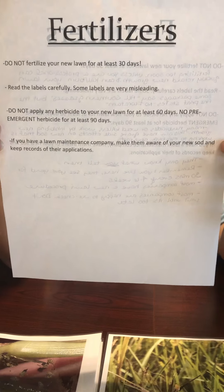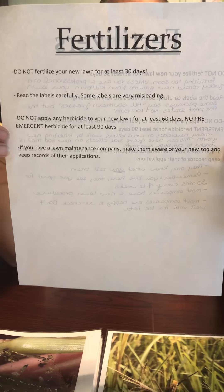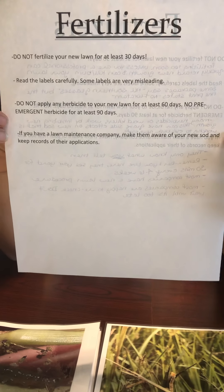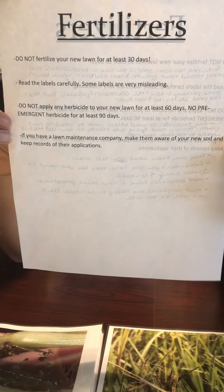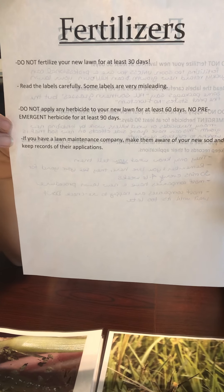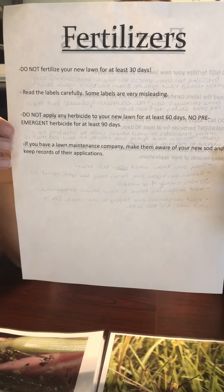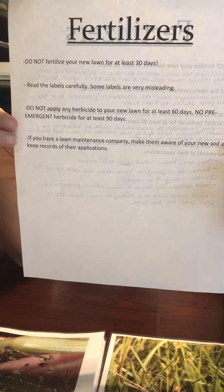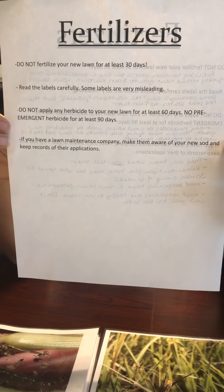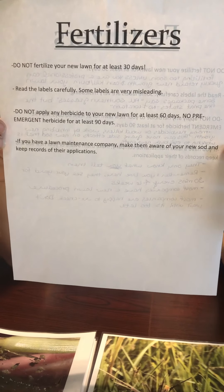If you have a lawn maintenance company or pest control company, make them aware that you have new sod. They don't know that you have new sod unless you tell them. Make sure that you're keeping accurate, detailed records of their applications — what they're putting down and when. Remember, they only know what you tell them. You live here; you see your yard every day. They see your yard 30 minutes once every four to six weeks.